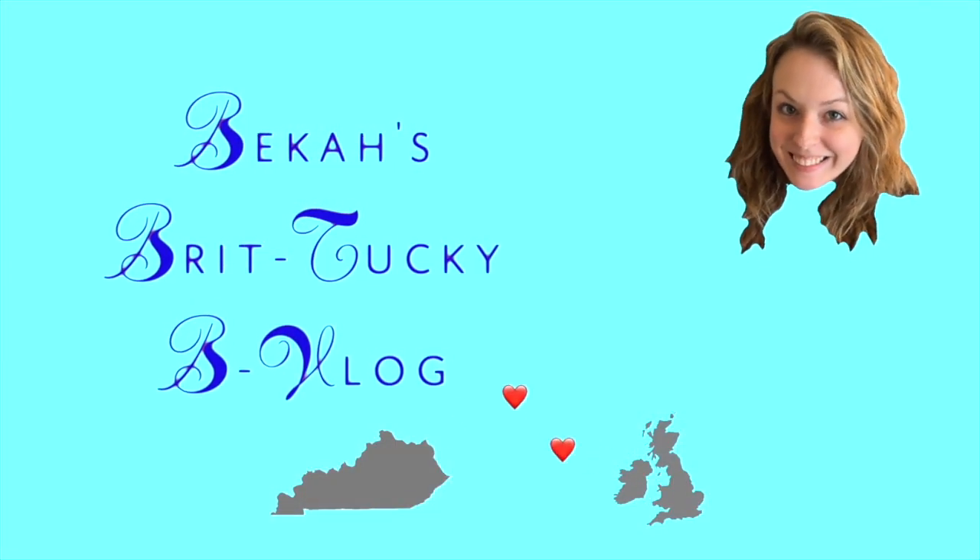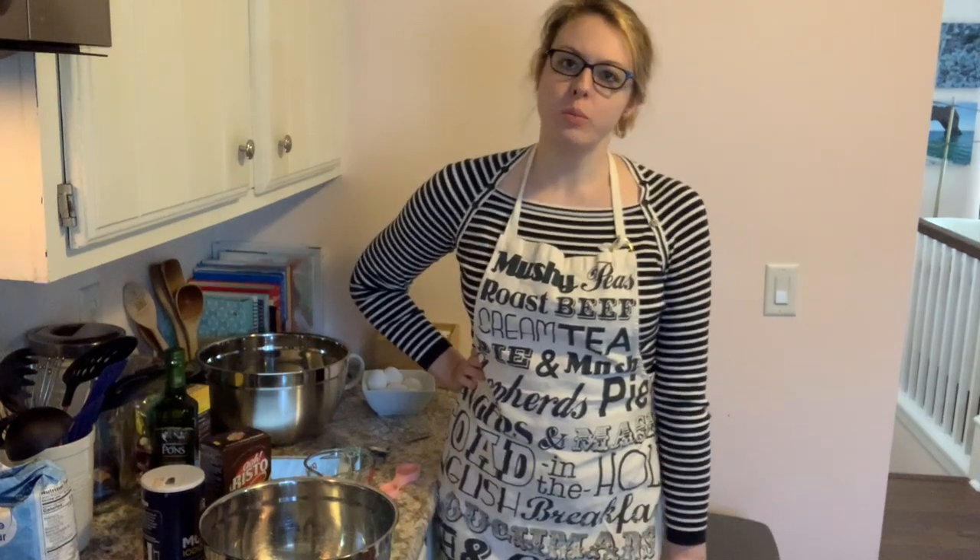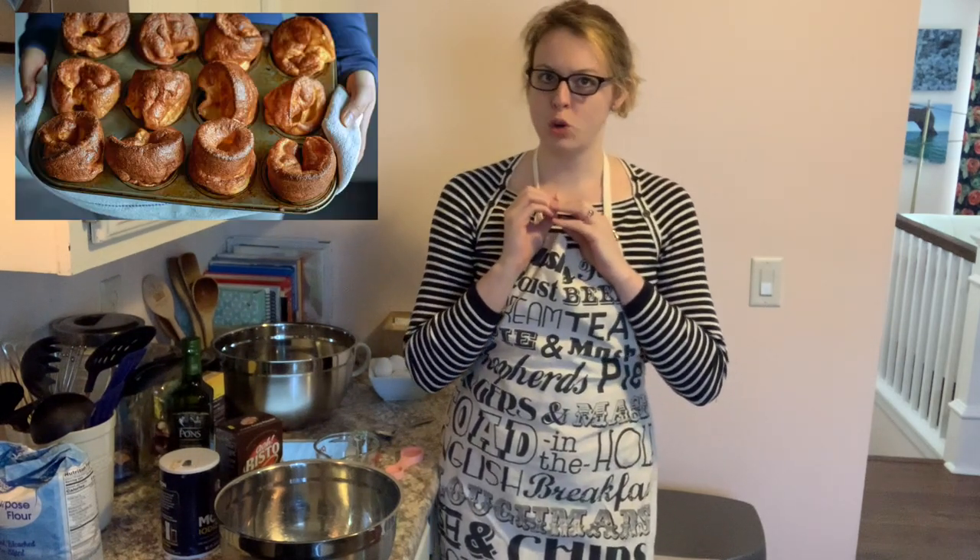Mary Berry's Fool Proof Yorkshire Pudding Recipe. Hello, lovely friends! It's November, it's almost Thanksgiving, and this year I thought I might try my hand at bringing something a bit different for Thanksgiving dinner. I'd like to try and make some Yorkshire Puddings because we always have a ton of turkey gravy for Thanksgiving.